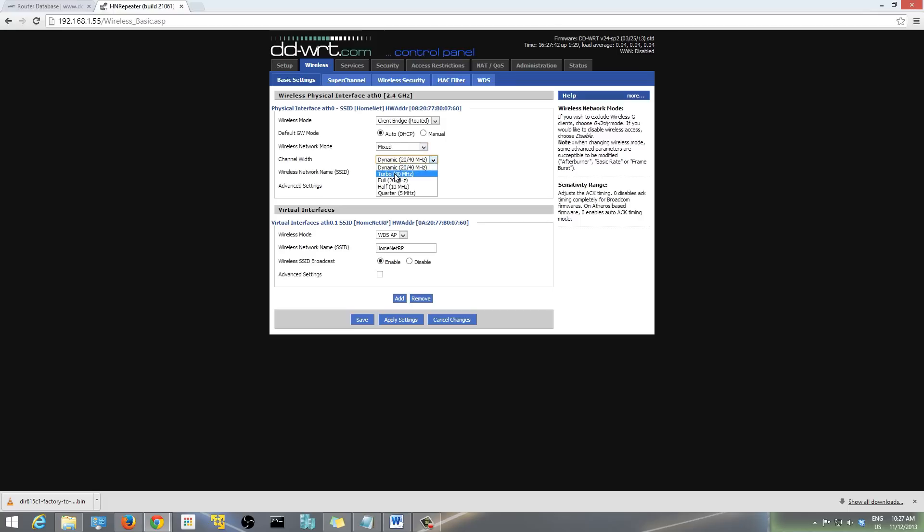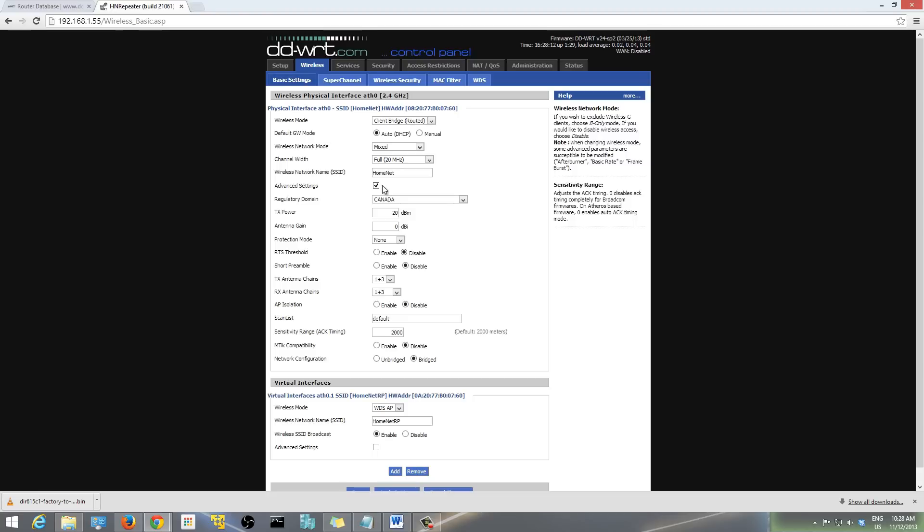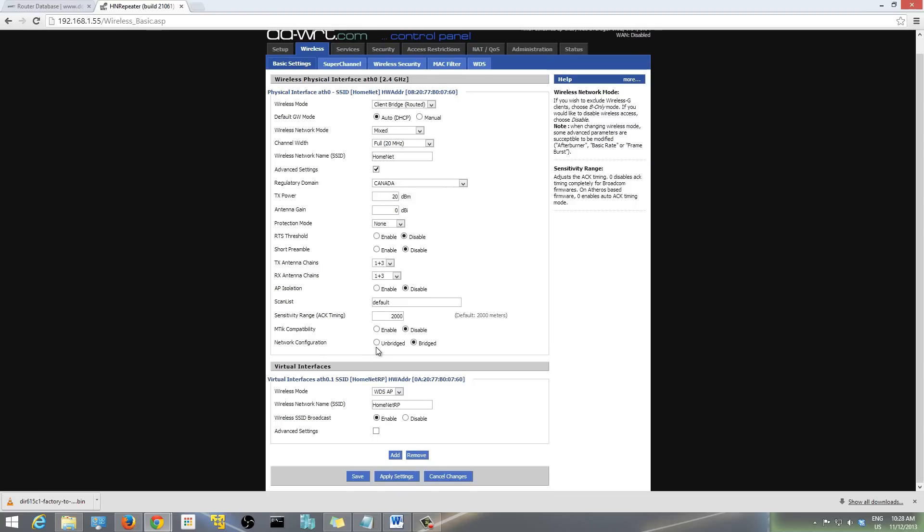For channel width, you can leave it at 20 MHz or dynamic 20/40. Now enter the SSID of your home router Wi-Fi network — this is very important, use exactly the SSID that your home router uses. For me, my main connection is called 'HomeNet', so that's what I'm using. Under Advanced Settings, make sure the network configuration is set to 'Bridged'.